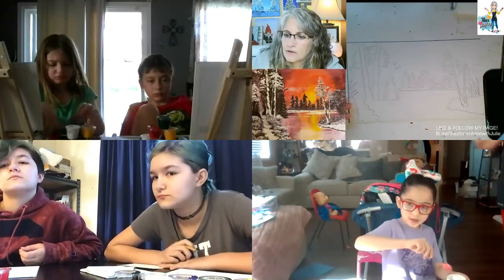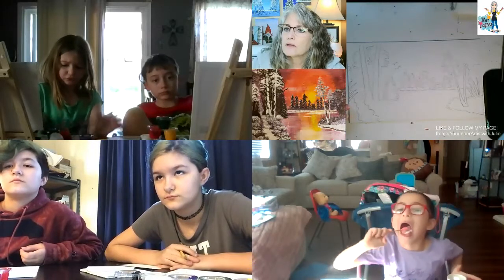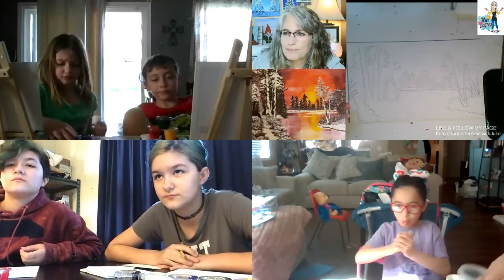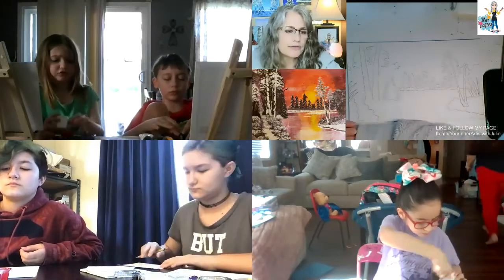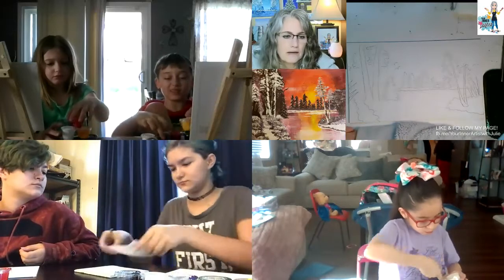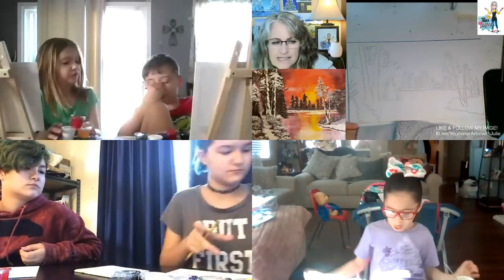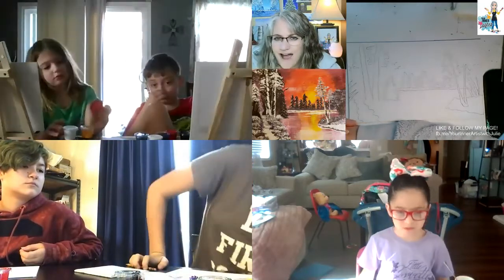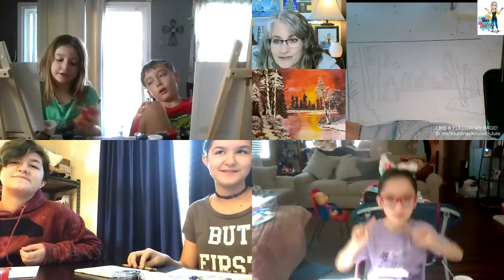All right, welcome guys. Today we're going to start with the background, which we often do in my classes. We're going to start with that sun. Do you think it's a sunset or a sunrise? I'm not really sure — it could be either, couldn't it?